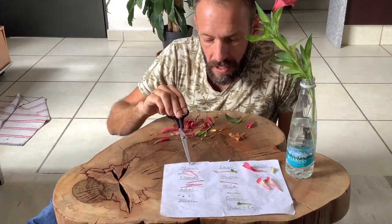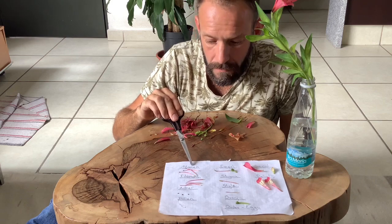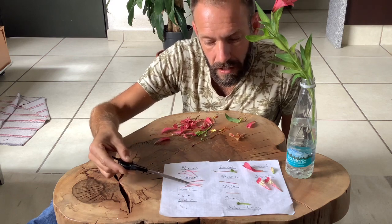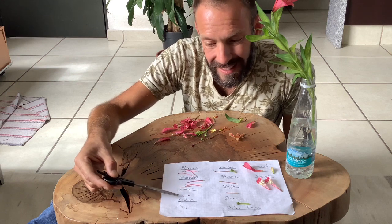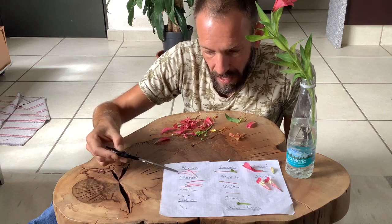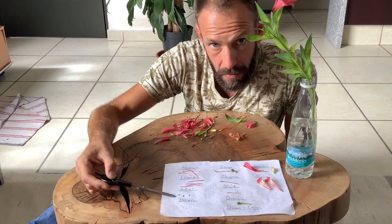So we have here the stamen. Now the stamen is the male part. It consists of a filament, which is this long part here, connected to or having at the end of it an anther. These anthers are very small, so filament and then anther. I've got a whole stamen which I've dissected into two parts.